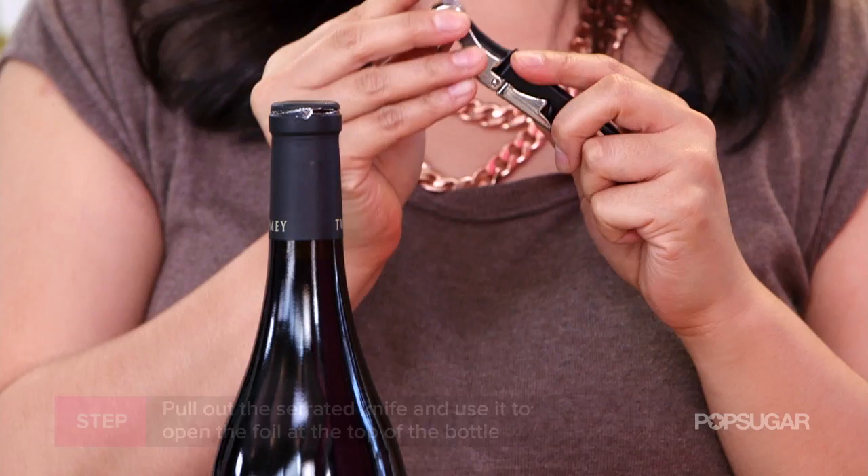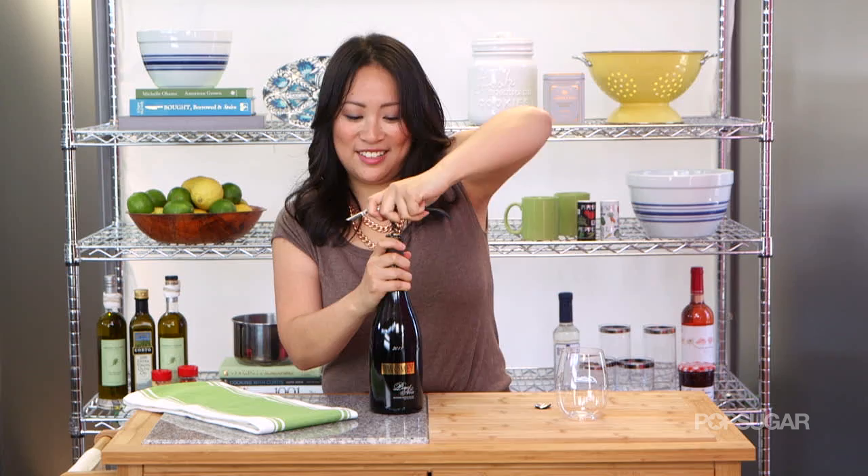Put that knife back — you don't want to cut yourself — and pull out the corkscrew. Pull off the top and get twisting. There are two depressions in the corkscrew that you want to use to leverage the cork out of the bottle.